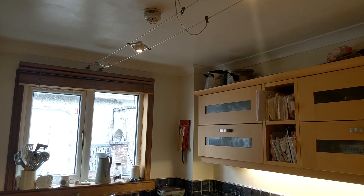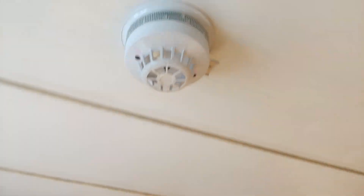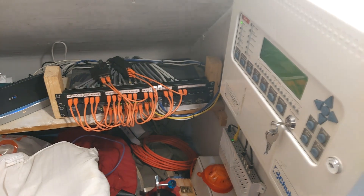This is a test of the fire alarm system. Please do not take any action. This is a test of the fire alarm system. Please do not take any action. I'll let it go for the second message and then I'll cut it off.